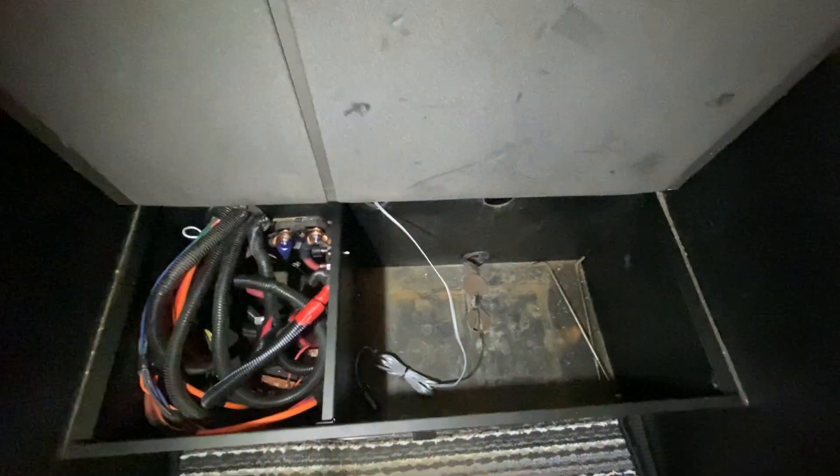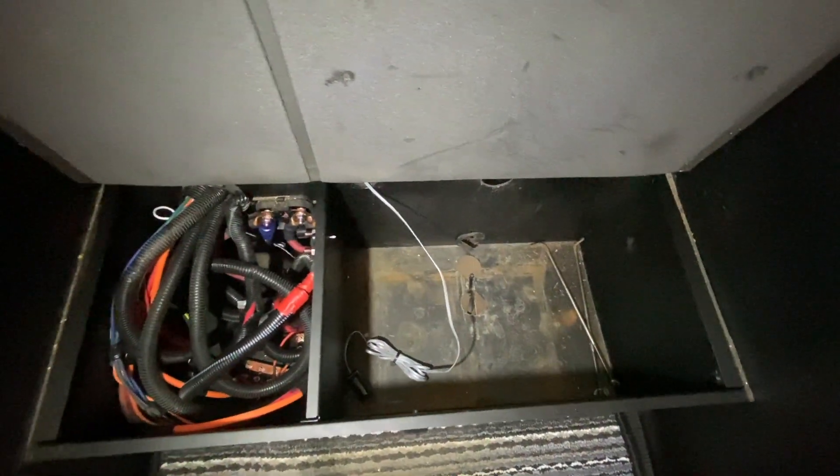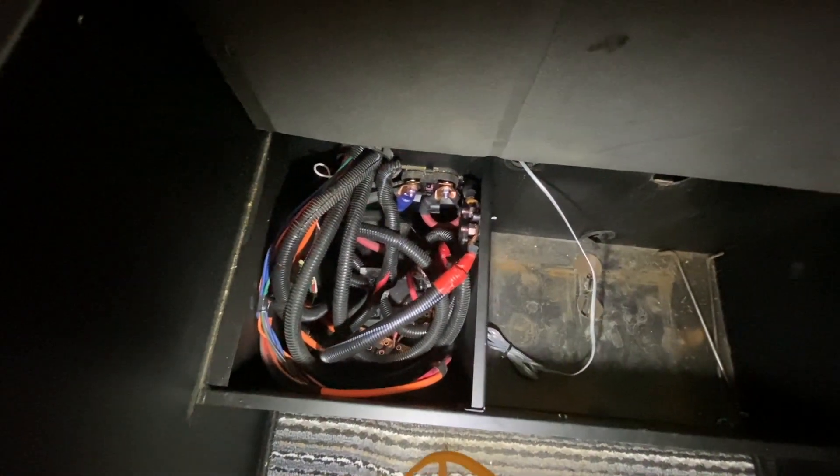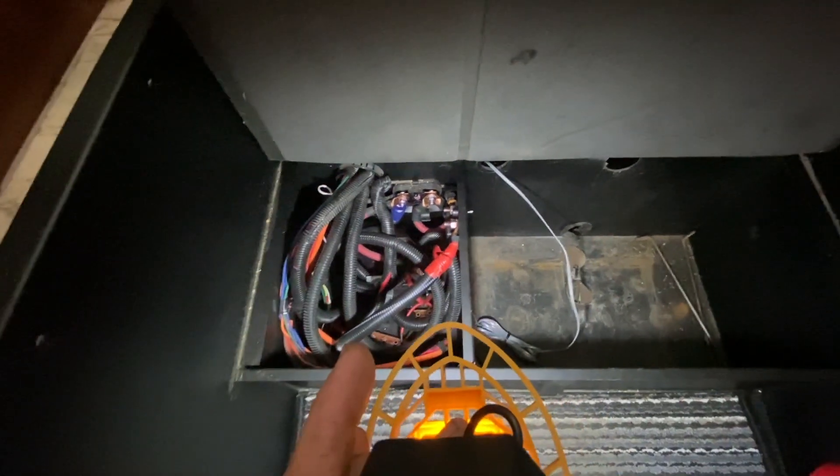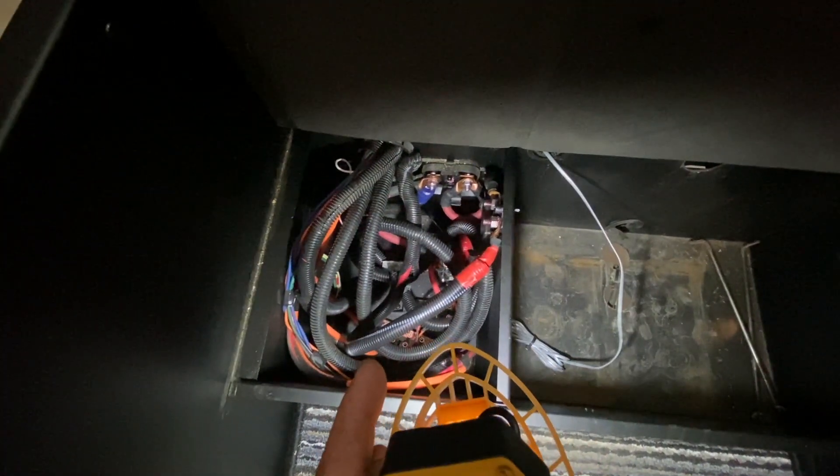In here is where the old batteries used to be. We cleaned out the compartment — the customer actually took the batteries up — and now we're running all the wires into here. Basically, the system we're creating in the other bay is just plugging into where the batteries used to plug in.